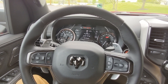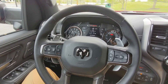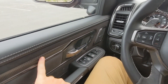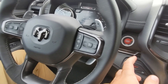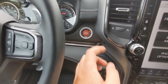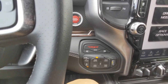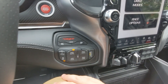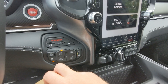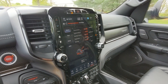The steering wheel has alcantara at the top and bottom, and carbon fiber accents which are also sprinkled throughout the cabin on the doors and dashboard. The engine start/stop button is on the dashboard, and down and to the right of that are performance buttons for the TRX, including the TRX button which pops you into the performance dashboard with the different drive modes.